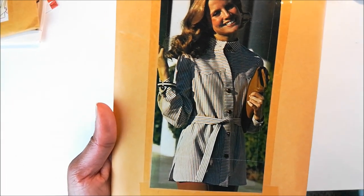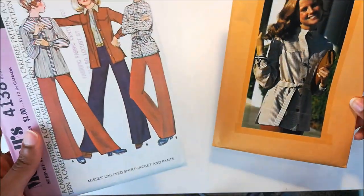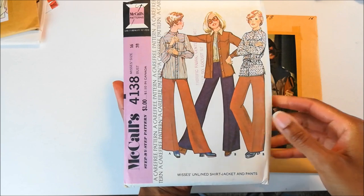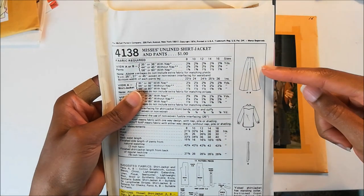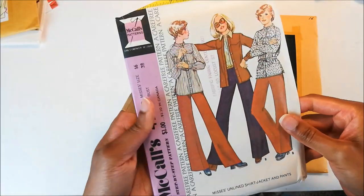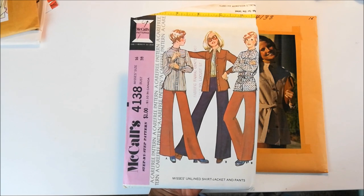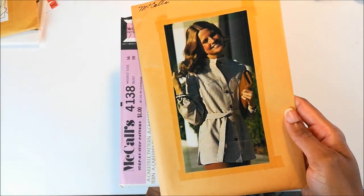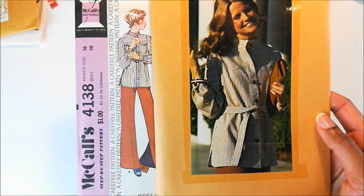I really liked this blouse, and I know I have some fabric that would work well with it. And then when I opened it up, I thought that was an extra bonus because it comes with the pant, the blouse, and I guess this is the tie. Had I just seen this picture by itself, I probably would have just passed right by it. So I am glad that I picked this up, because even though it's close to the same fabric, it just looks very different to me.